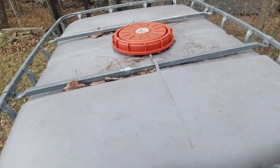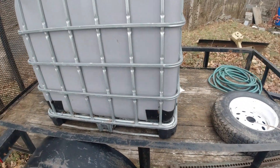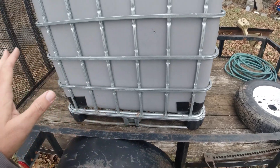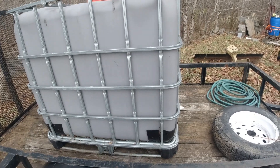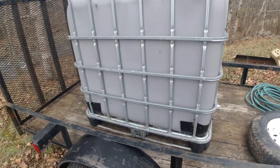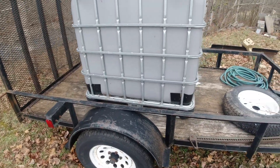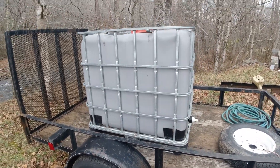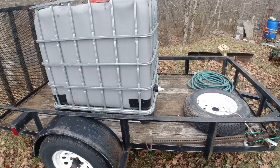Anyway, I bought this used from some guy about 30 or 40 minutes from here who sells these — I don't know where he gets them but he's got a lot of these and other tanks. So I bought this with the intent of making a sprayer out of it, and it kind of scared me off. Then I ran into that 500-gallon sprayer and I thought, well, that's the better way to go.